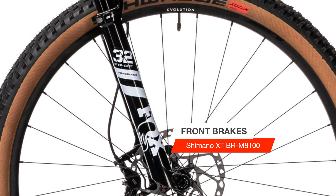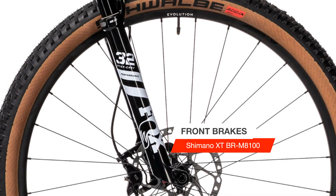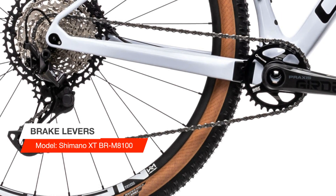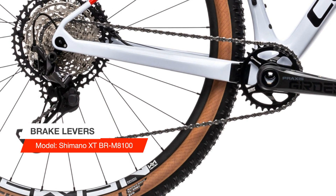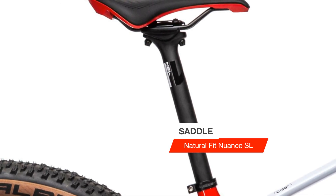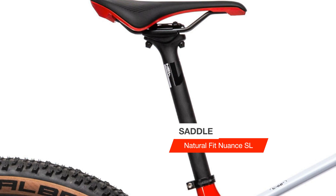The premium C-68X carbon material and advanced twin-mold monocoque manufacturing technology have allowed us to create one of the lightest cross-country hardtails around. Optimized carbon layup, a tapered head tube and boost rear axle translate into rapid acceleration. Slender seat stays help absorb trail vibrations, so you can push harder for longer. An agile ride geometry puts you firmly in control. Power ahead of the competition.